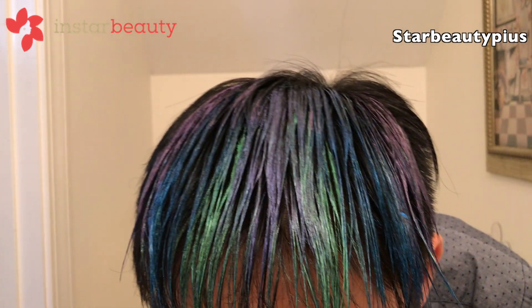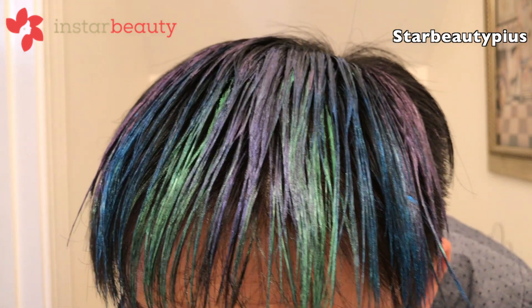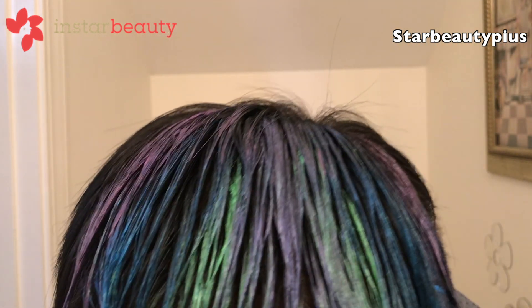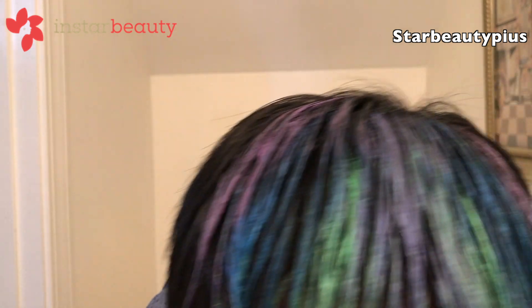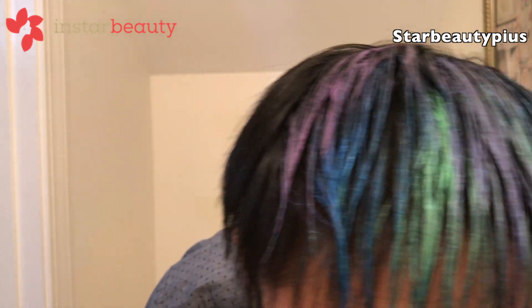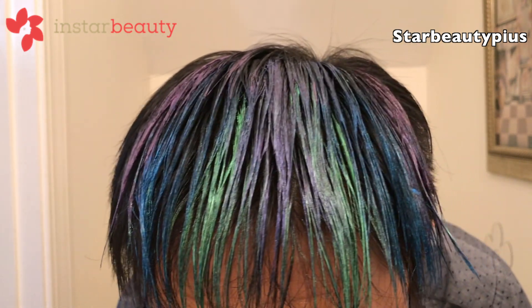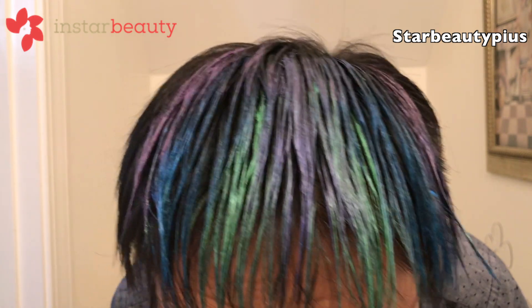How does the color look? Is it good or not? It's not bad. I'll wait for the color wax to dry — I'm not using a blow dryer right now, just letting it dry naturally.